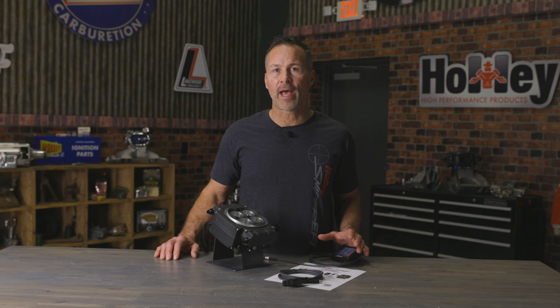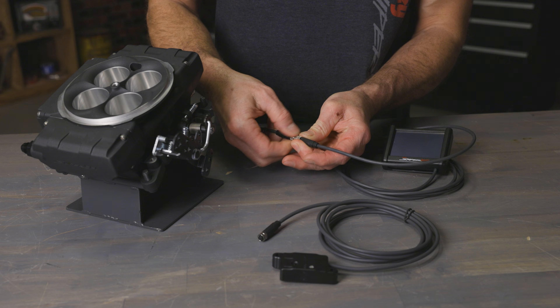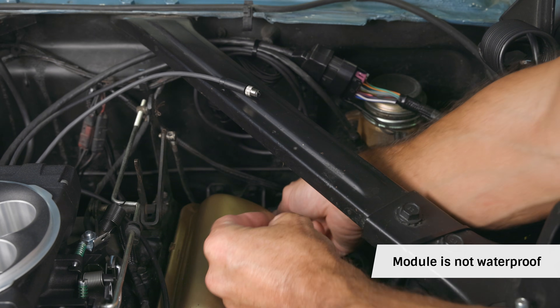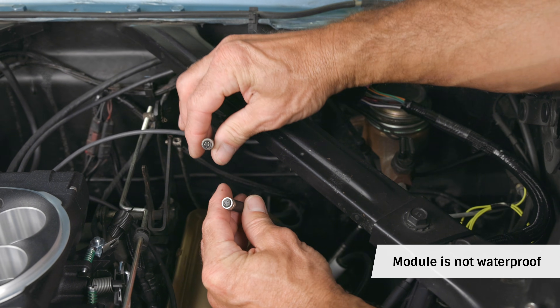The wireless module is easy to install and takes the place of the 3.5 inch handheld. Simply disconnect the existing handheld and route the cable for the Bluetooth module through the firewall, then secure it for easy access under the dash.